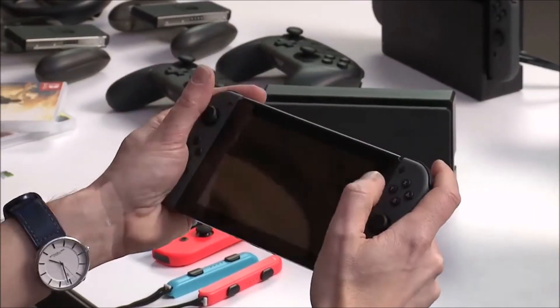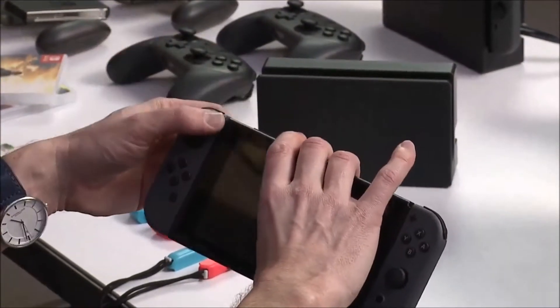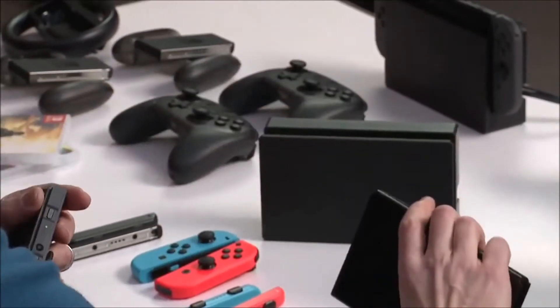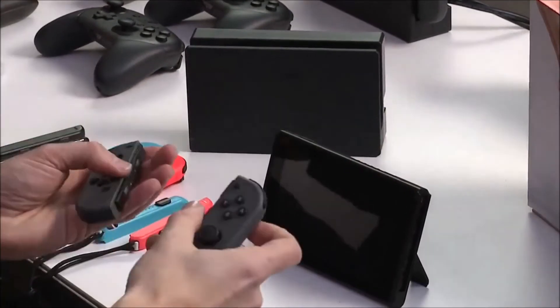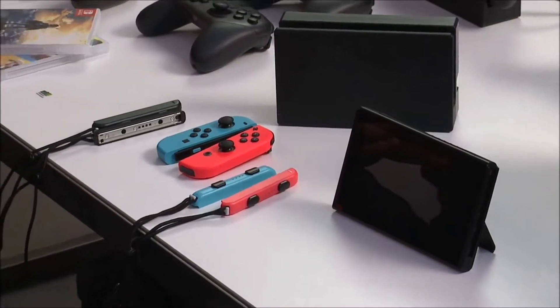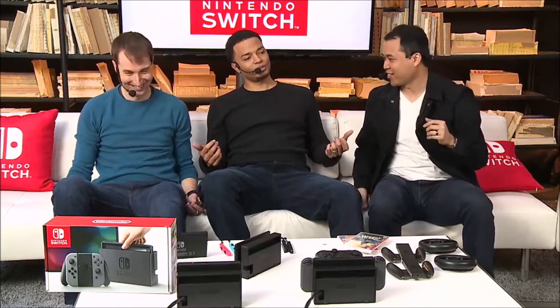We just showed how you play it at home when you're docked. Pull it out and play it on the go. When you're playing in handheld mode — sitting on the train, sitting on the plane — you play like this. What we're calling tabletop mode is when you kick the kickstand out and grab these Joy-Cons and set them up. Each of these are individual controllers, so we could set this up — sitting next to each other on the train and jamming out.